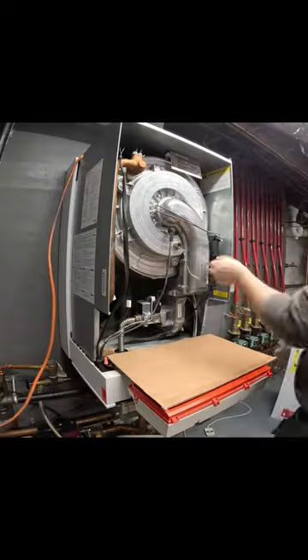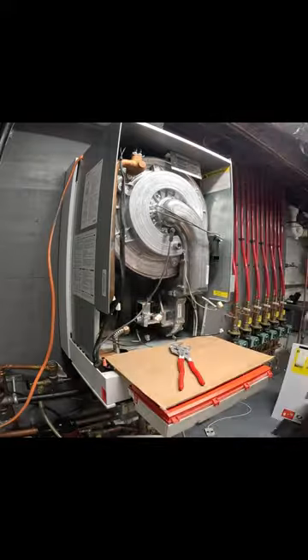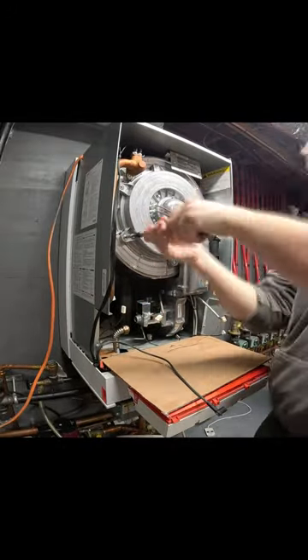Here we're replacing a heat exchanger with a hole in it. First we are disconnecting all the wiring and the gas. Then we are able to remove the entire burner assembly.